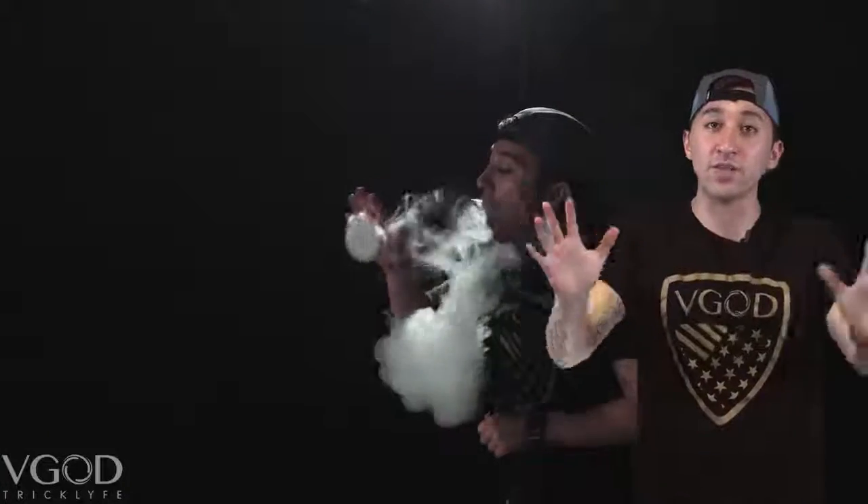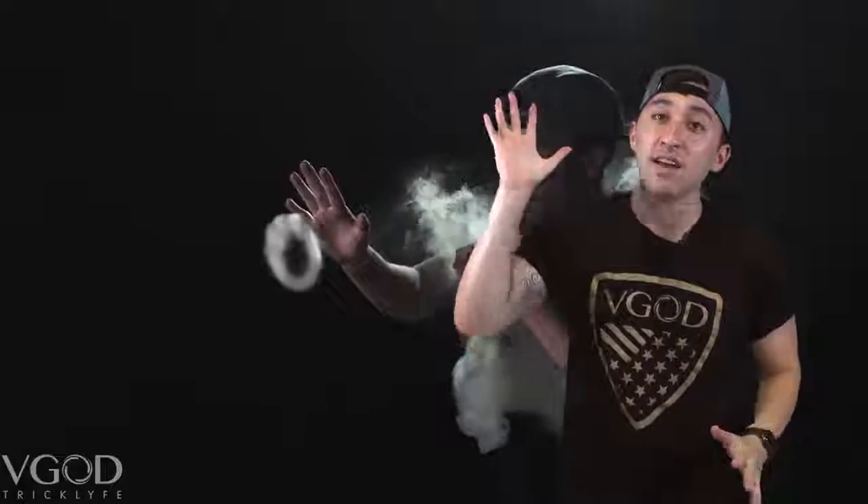When you are starting this trick, you want to push out that O and stay behind it for a second or two, just enough to let it expand. You want to keep your hand completely flat as you're pushing it, and you stay behind it all the while hitting the vape with your opposite hand.